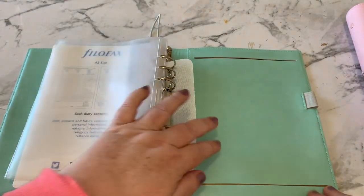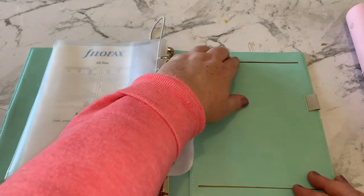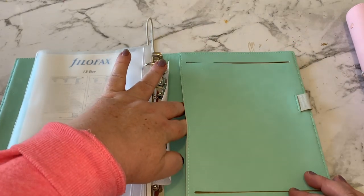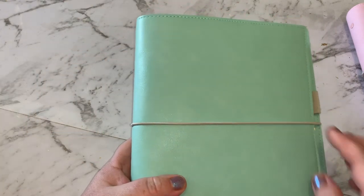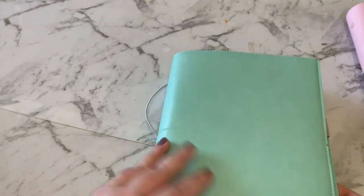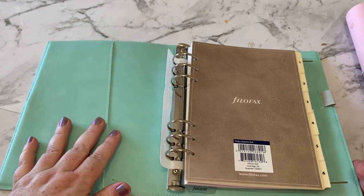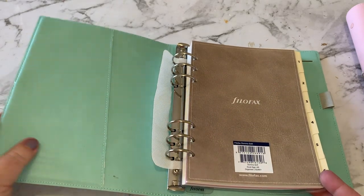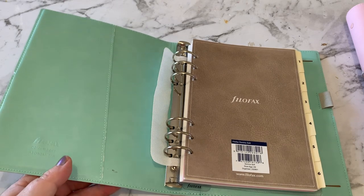At the very back there's a little slot where you can slip a notepad in, a pocket at the back, and also a pen loop. So it's a very plain and simplistic planner. If you're thinking about going for a Filofax but you're not sure, this may be a perfect one to start with since you're not investing a lot of money into it.